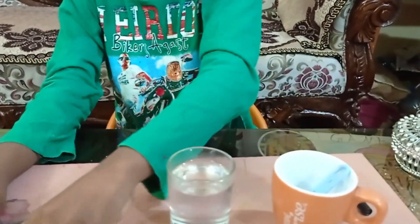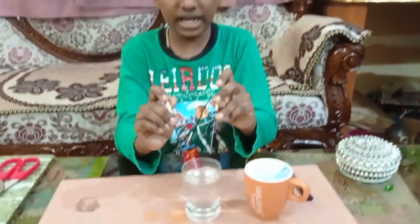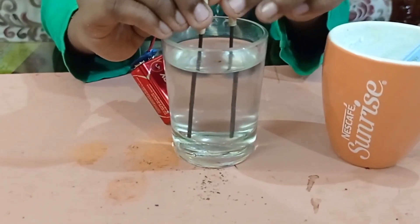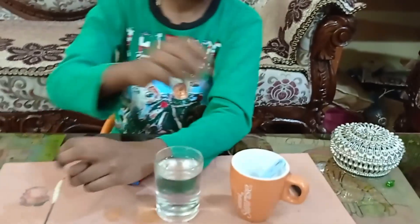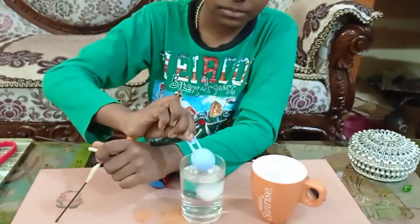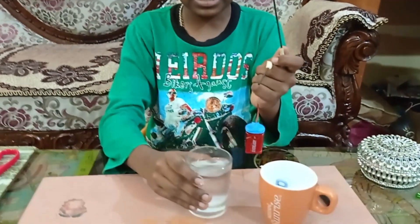Now we will put these two leads inside the cup of water. Nothing happened. Now see the magic — I will add 1 spoon of salt and mix it.